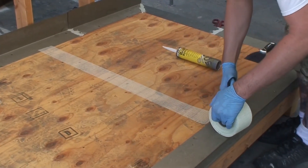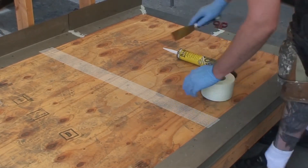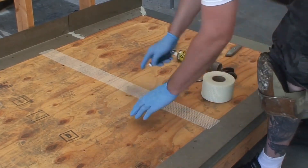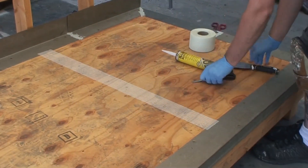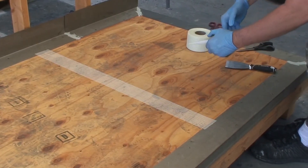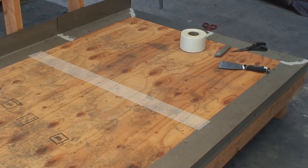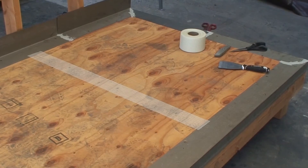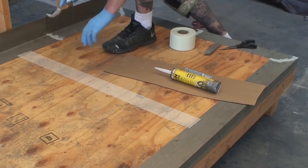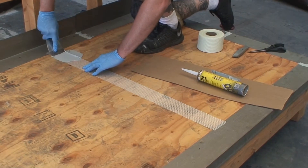Remove any dust or loose debris from the plywood joints and seams. Apply the Life Deck Specialty Coating's 3 inch seam tape over the seams of the plywood and flatten. Apply the manufacturer's approved polyurethane caulking or 1577 FM texture coat over the seam tape, then spread the material across the seam and seam tape to adhere the seam tape to the surface.